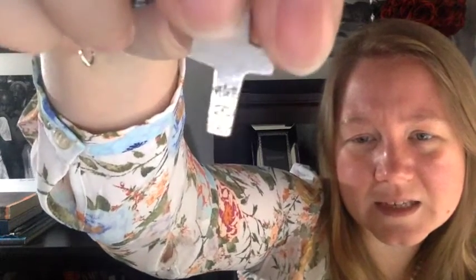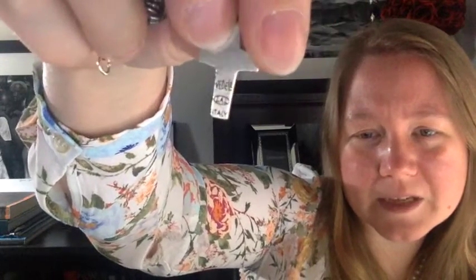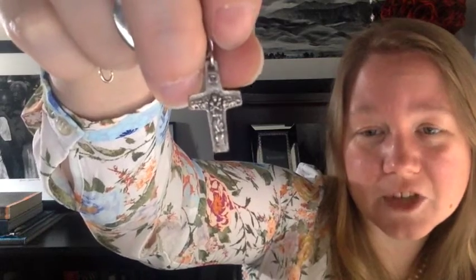The next charm is a cross. I got this one in Assisi, Italy, from the gift shop in the Basilica of Saint Francis of Assisi. It's the Assisi cross, also called the Franciscan cross.